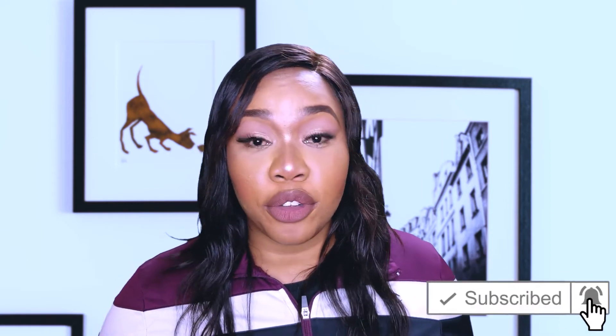Thank you so much for watching this video! Kindly don't forget to subscribe to my YouTube channel, and if you found this video helpful, leave a comment below — let's interact, I'll always get back to you. Thank you, I'll see you in my next video, bye!